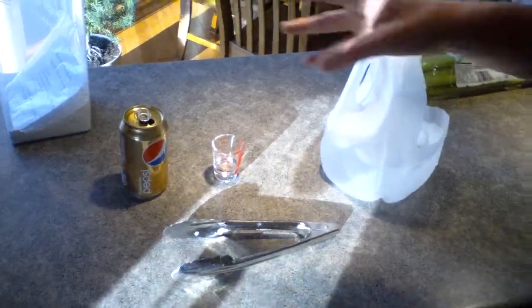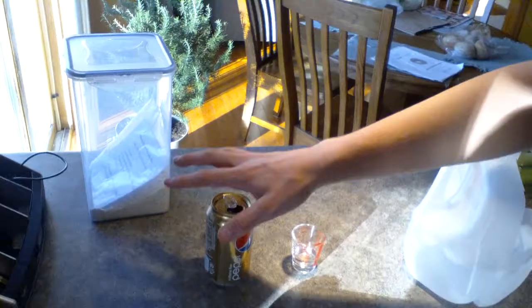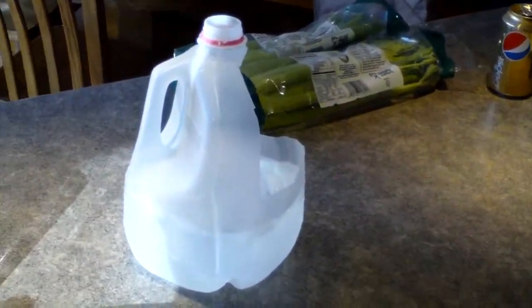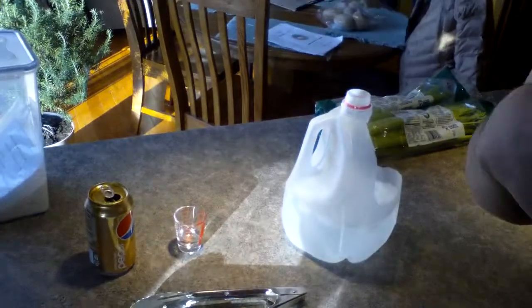Alright, so I learned this in school the other day. What you do — it has something to do with pressure — you take this pop can, you heat it up, and then you flip it into some ice water, and then something to do with the pressure, the can will implode. Okay?